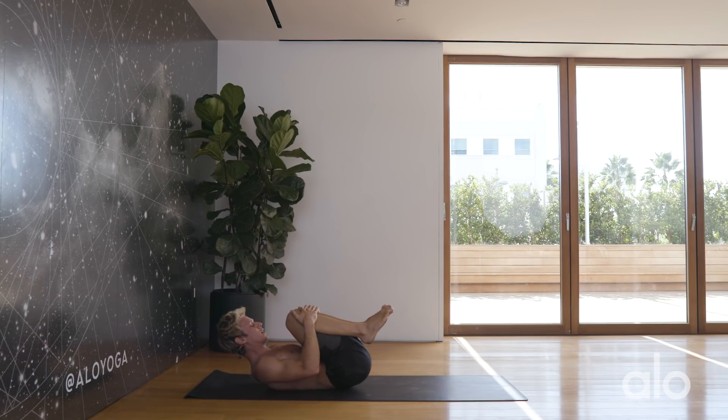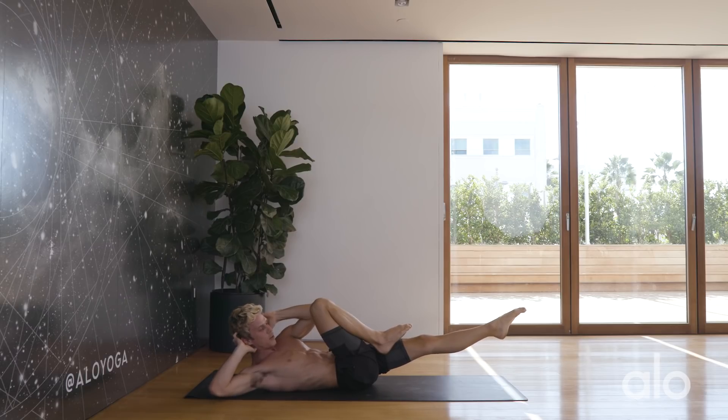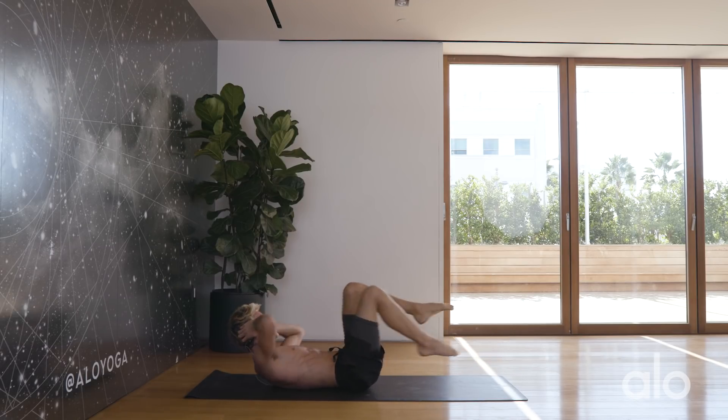We're going to do slow yogi bicycles. Extend the left leg out, hug the right knee into the chest — crunch, left elbow to right knee. Take an inhale, we move on the exhale. Inhale, left elbow to right knee. Exhale, right elbow to left knee. Inhale, hold it there. Exhale, twist.